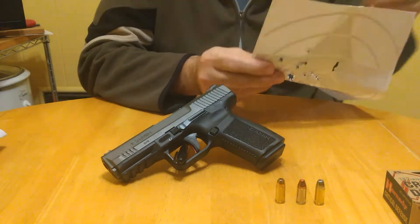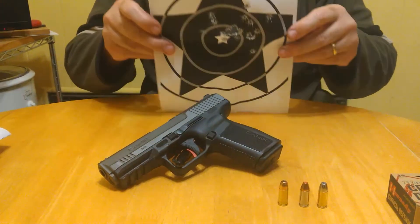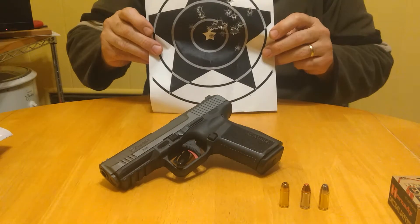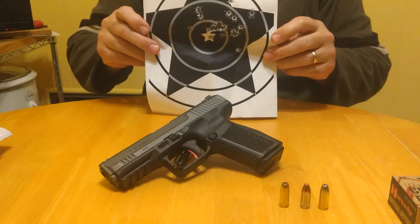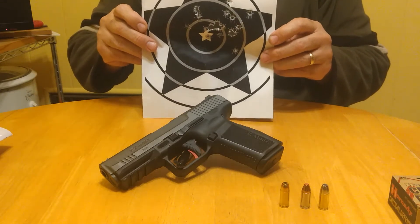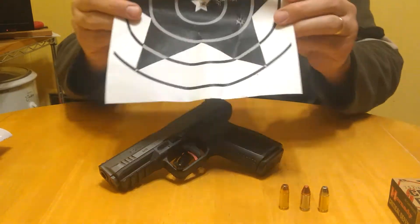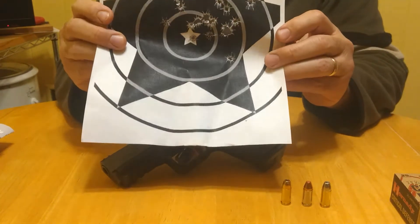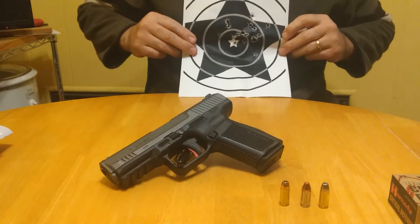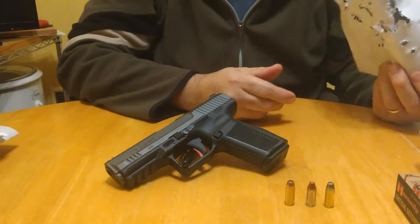Check this out — 10 to 12 yards — for the first time in about five years really putting some trigger time behind a striker-fired pistol. That's pretty good for me. Ten, twelve yards — I'll take that any day of the week on a pistol I haven't shot in a dog's age.